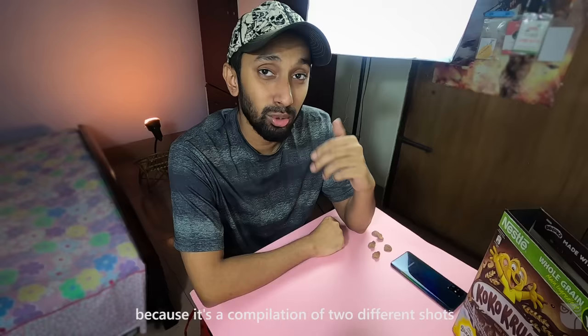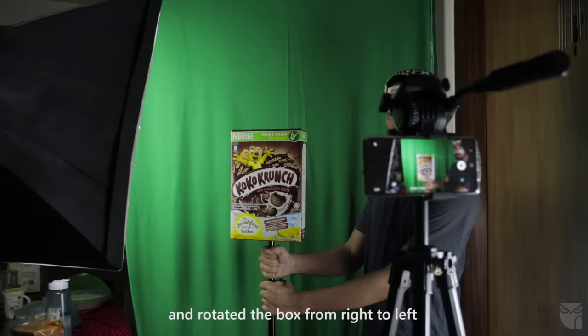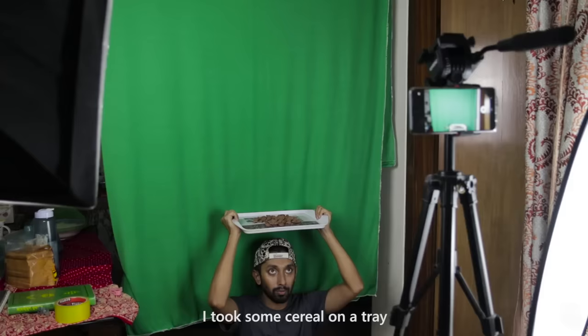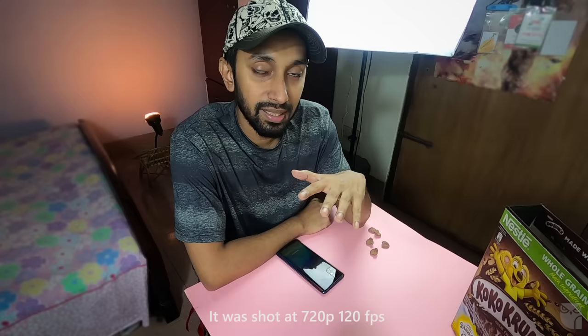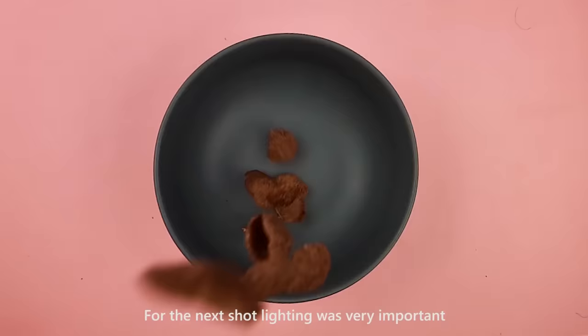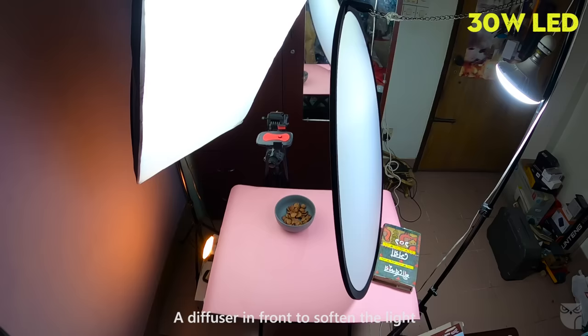The third shot is more complicated because the second shot is a compilation and the first shot is slow motion. The second shot is filmed at 720p at 120fps. It also uses a green screen, with a higher quality image replacing the background. The subject is in close-up, lit with a 30W LED light with a diffuser.